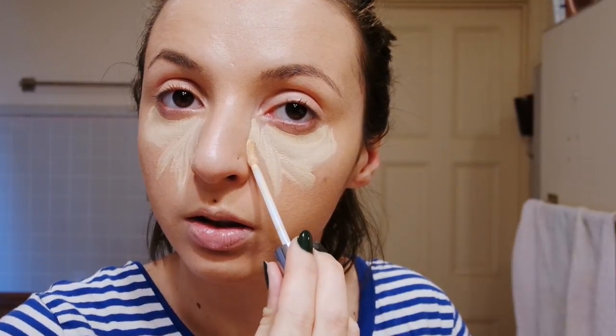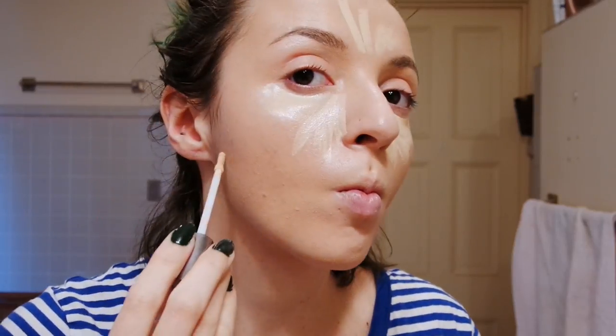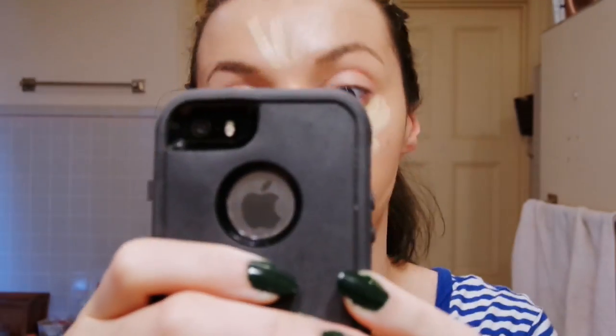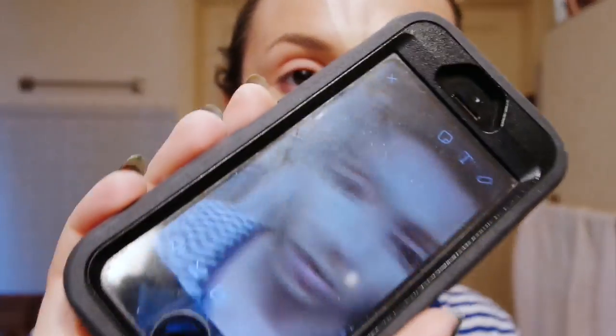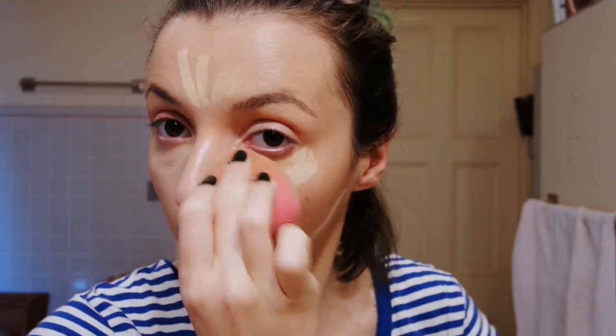I'm highlighting and contouring my nose here just to slim it down, and highlighting underneath where my contour is going to be. And then I'm blending that all in again with a beauty blender.